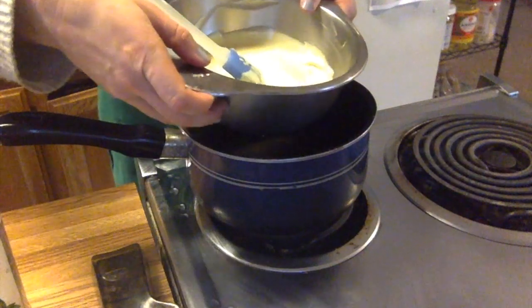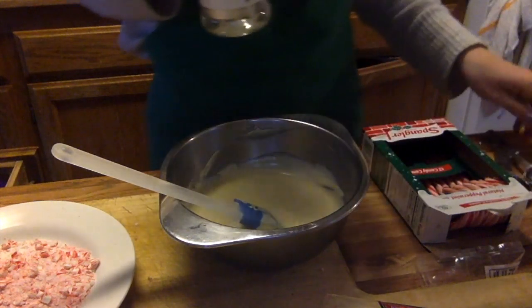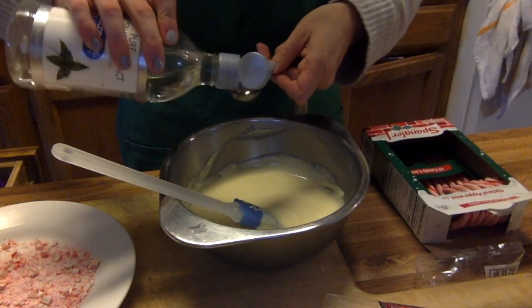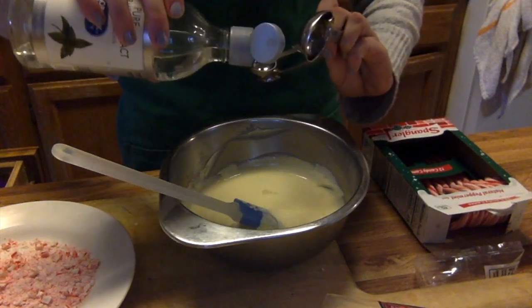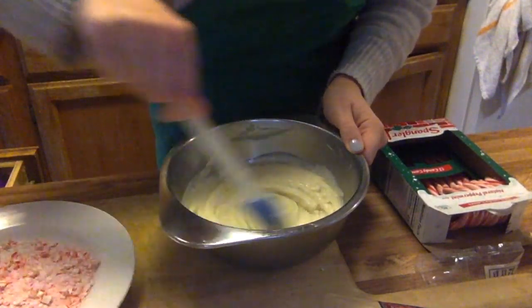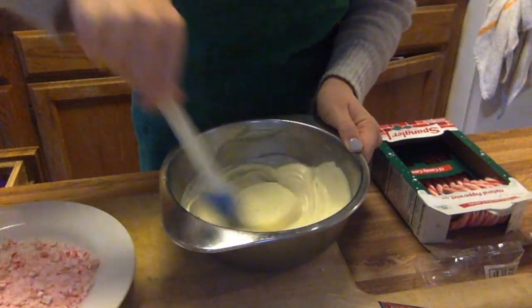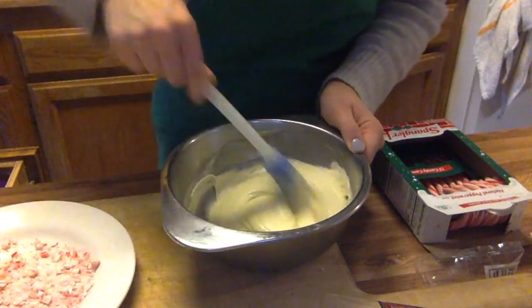My white chocolate is just about ready to be used, but it wouldn't be proper peppermint bark without a little peppermint flavor. So we'll use the peppermint extract — this is the last thing we add. We want one and a half teaspoons — that's a lot of peppermint! Mix that all together very thoroughly. Some of the peppermint extract will evaporate off because it's so warm, but we got a lot in there.